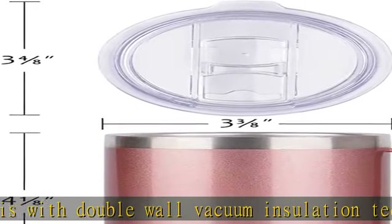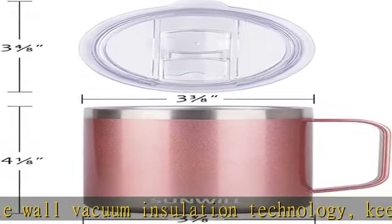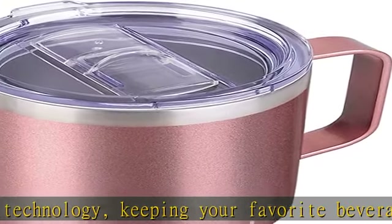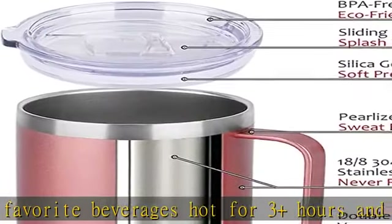Sweatproof, no condensation, burn free. Premium 18/8 stainless steel — the insulated coffee mug is made from premium 18/8 kitchen grade stainless steel, never rust, lead free, easy wash, and unbreakable.